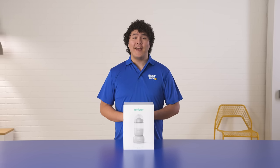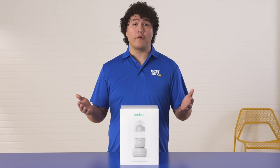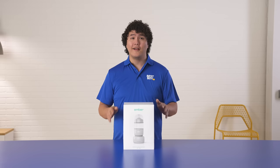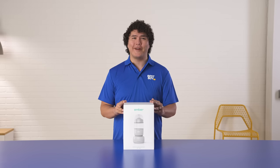Hello there, my name's Nathan, and today I'll be unboxing the Ember Baby Bottle System. I would like to go over a few features that I find really neat and helpful as a parent myself, like the 5-minute heating time and smart warming puck, the versatile nipple adapters, and the Ember Baby Bottle app. Let's jump right into it.